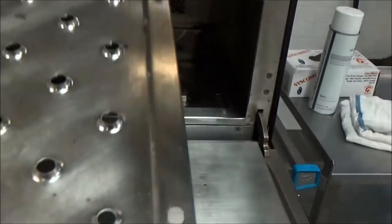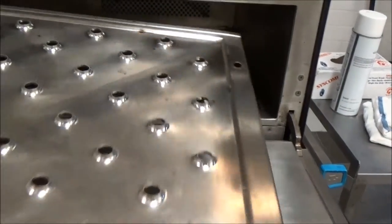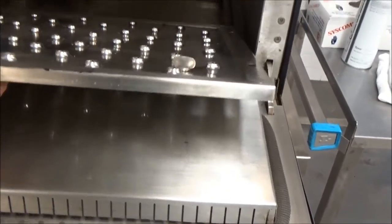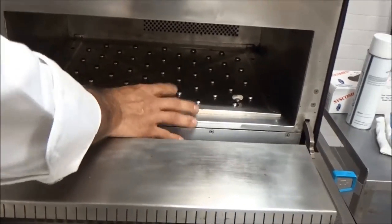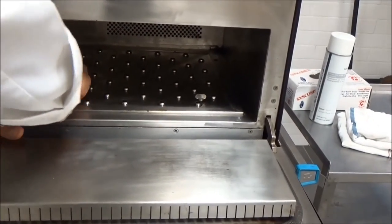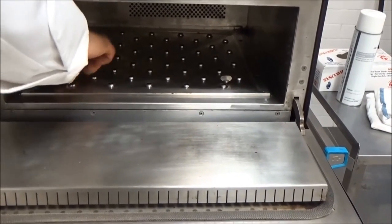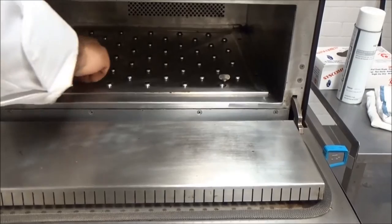Next will be the clean jet plate with the two thumb screws. There are two slides here — gently lift it in and slide it right into the back and down. This should get us close to setting the screws. These take about five or six turns clockwise to tighten.